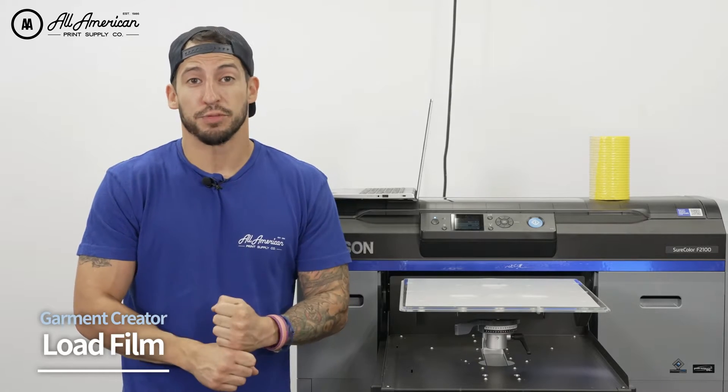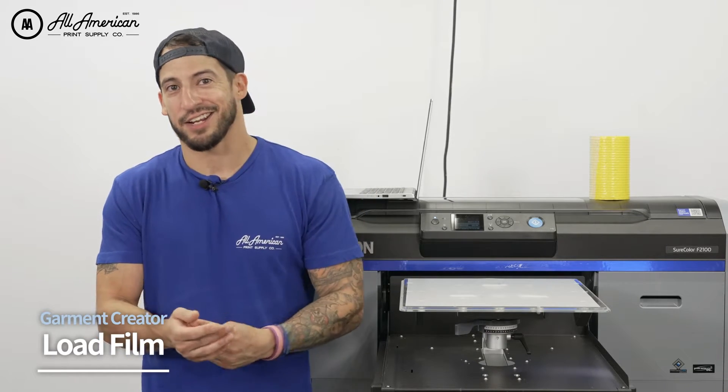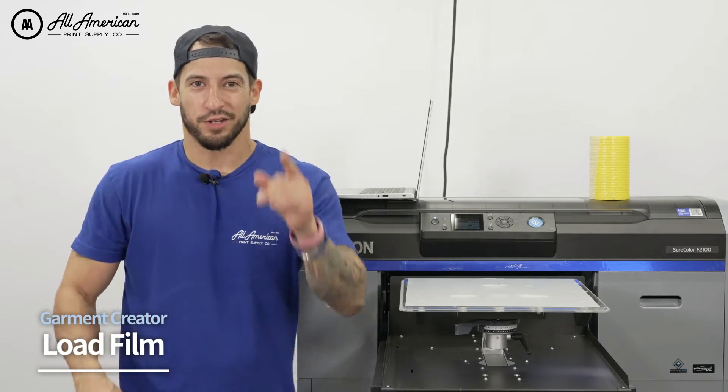Today we're going to be working with our Ecofreen hot peel film. It's an awesome product, very thoroughly tested, with really awesome layer coatings on the release, on the anti-static, on the ink absorbing and more. You're going to see how this performs.